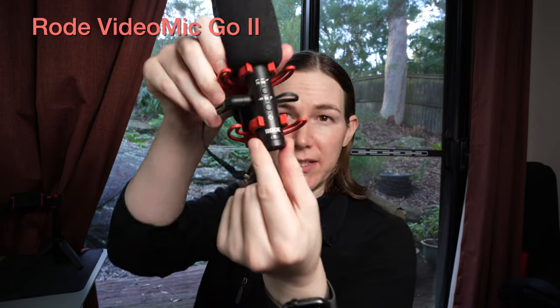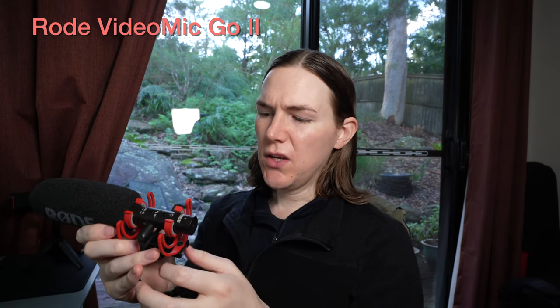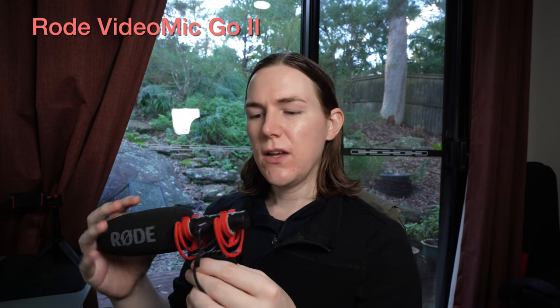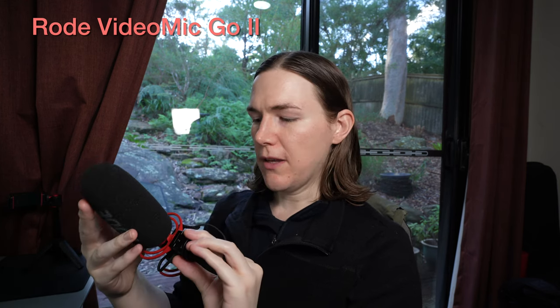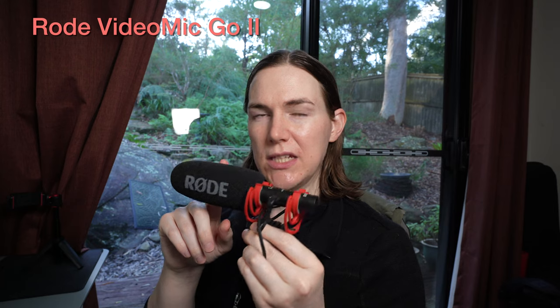On the VideoMic Go 2 — the new one — there are no sound level controls like there are on the NTG. The NTG has a little knob to adjust gain, and a lot more controls, but it is battery rechargeable. One of the most annoying things about the NTG is that I always had to charge it — I would leave it for a few weeks and then when I wanted to use it, it would have a low battery, which shouldn't happen because it shouldn't be activated until you plug it in. Having to charge it, especially when you want to use it in the moment, is a real inconvenience.